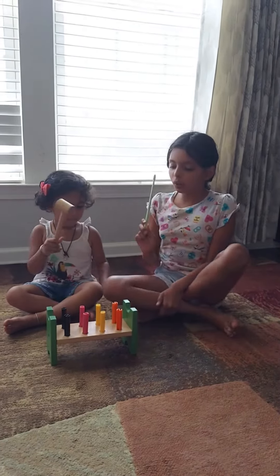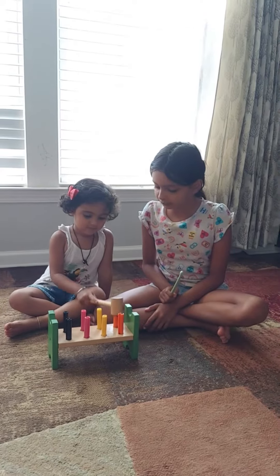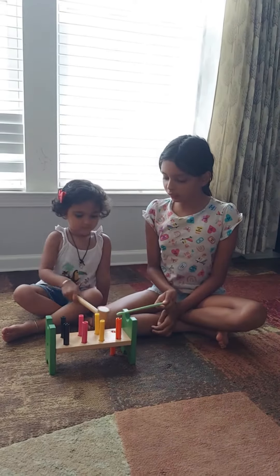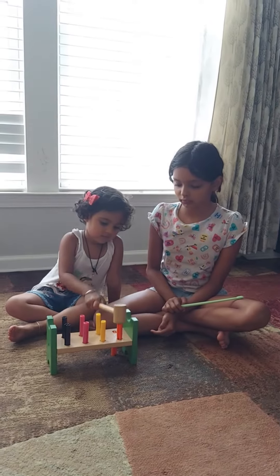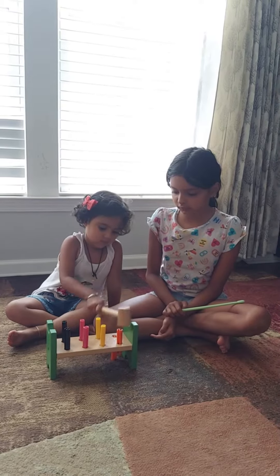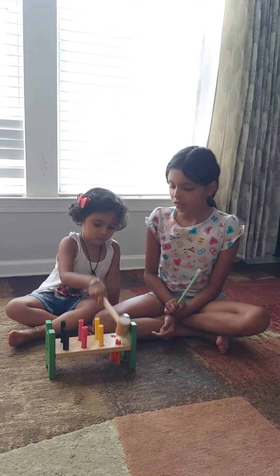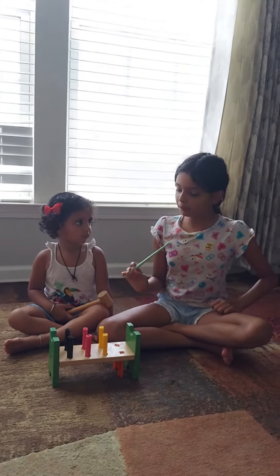She'll start. Hit the orange one. Good job. Now the other orange one. Now let's do the pink one.